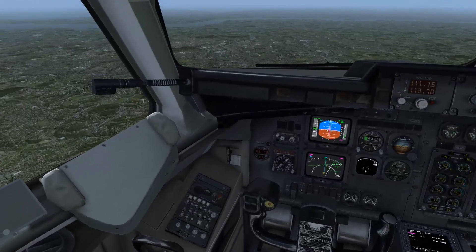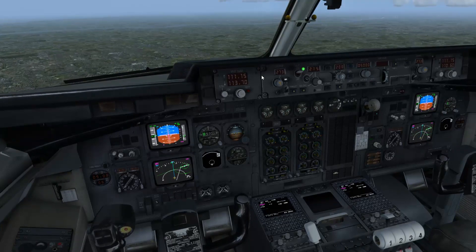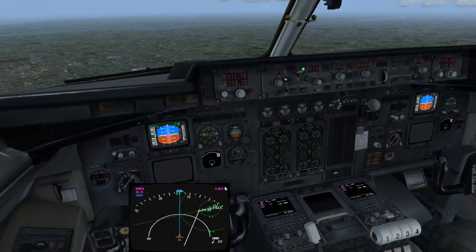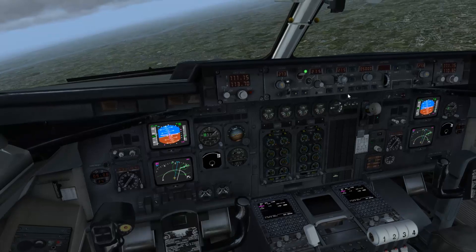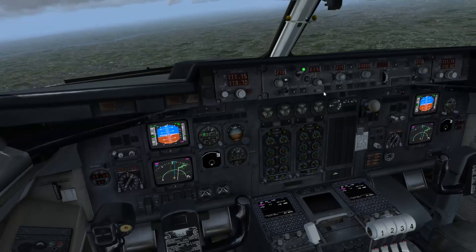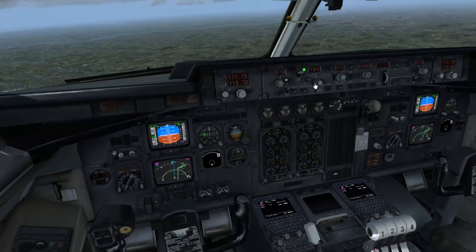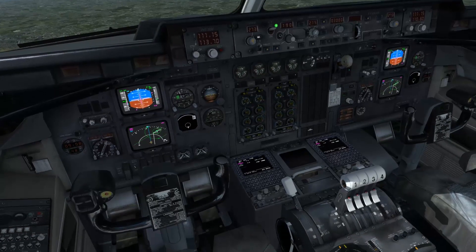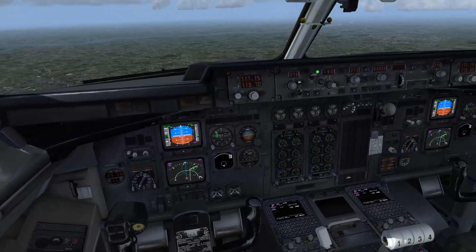I'm going to maintain this heading for now. The ILS course is 273 — that's set on my side and the FO side. The ILS frequency is 111.15, set on both sides. We're looking at where we're coming in on the 10 mile ring. I'm going to bring it around to a heading of 215 to establish, hit VOR lock, and we'll continue descent to 3,000 feet, speed back to 190 knots. We'll get flap 18 out now to help with slowing down.